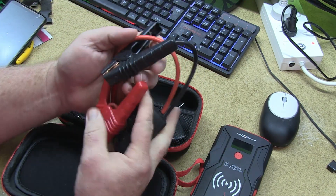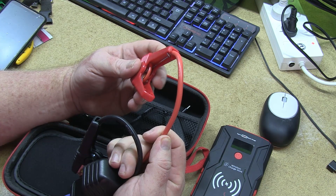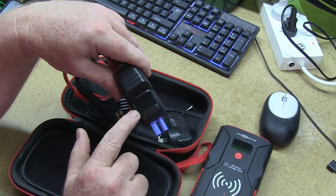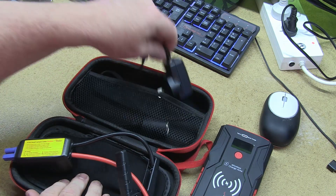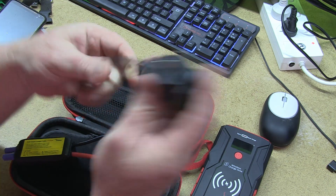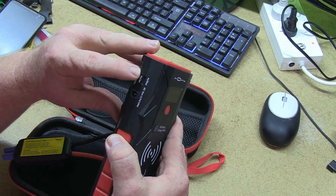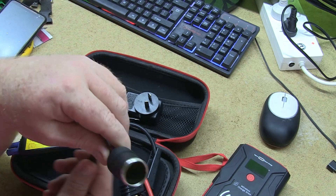We've got the clamps that go onto the batteries. I'll tell you what — it couldn't be too many amperages because that's a pretty thin cable, considering my regular jumper cables are much thicker. Right there is a little LED voltage meter that comes up and tells you what voltage your battery is at. We've got a wall charging plug — it goes into USB-A and comes out at USB-C, which is used to charge the unit up with. You can also use a normal 12-volt adapter plug there as well.